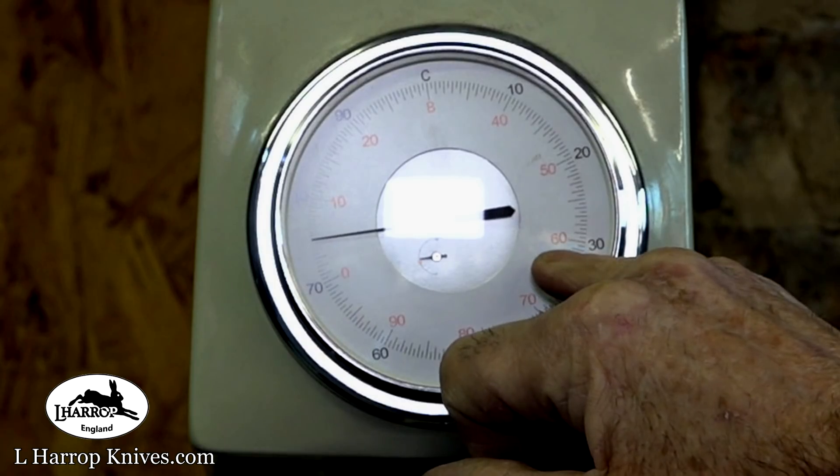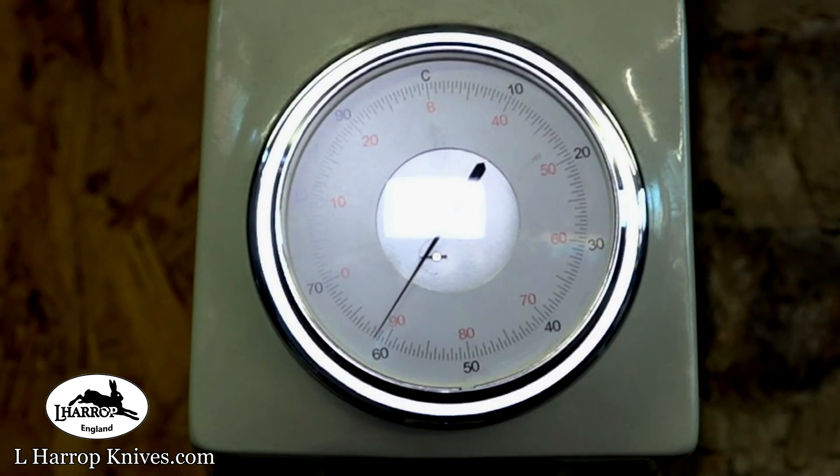The needle should settle around there somewhere. This machine has been calibrated of course. I calibrate it, check it every month or so. I've never needed to change it since I originally set it. I think that should show good hardness. I've just got to wait for it to put the full test load on. The test load handle goes down when it reaches the bottom. The full test force is applied. I'll take the handle back and it will give me the reading. I think it'll probably be 66, which is normally what I get for O1 Tool Steel.